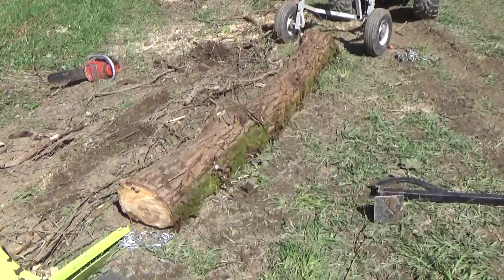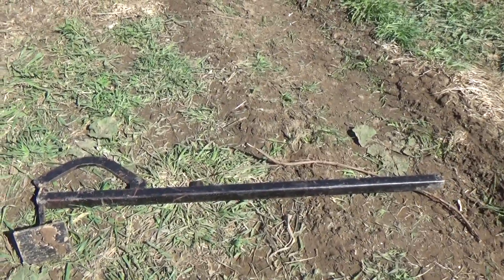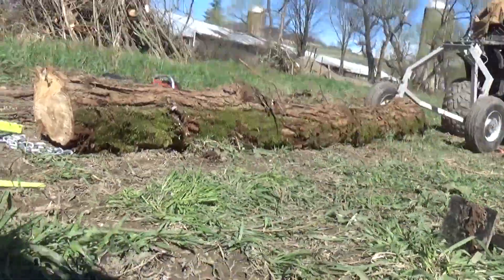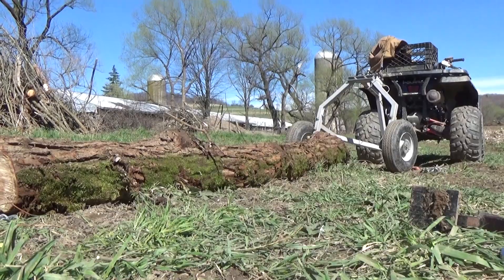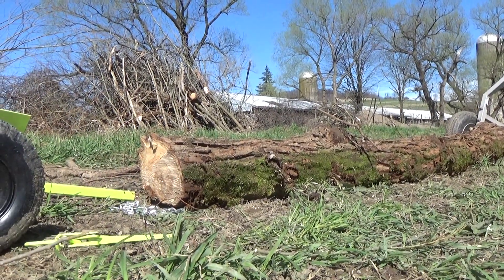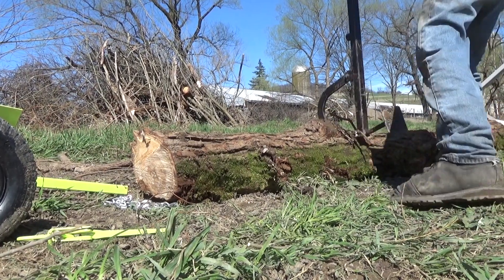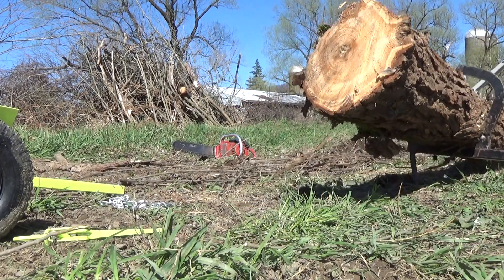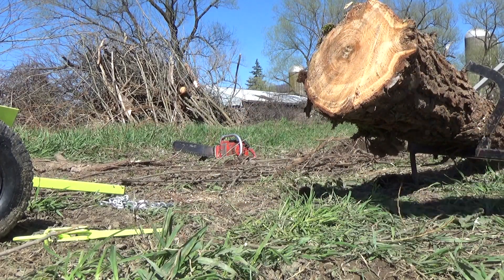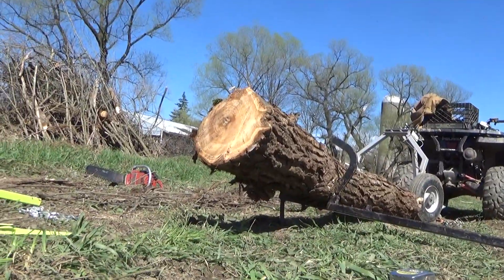So anyway, it's good to have a timber jack to get it up off the ground. See if I can demo this. See, that's perfect there. Then you just walk that skate right underneath.